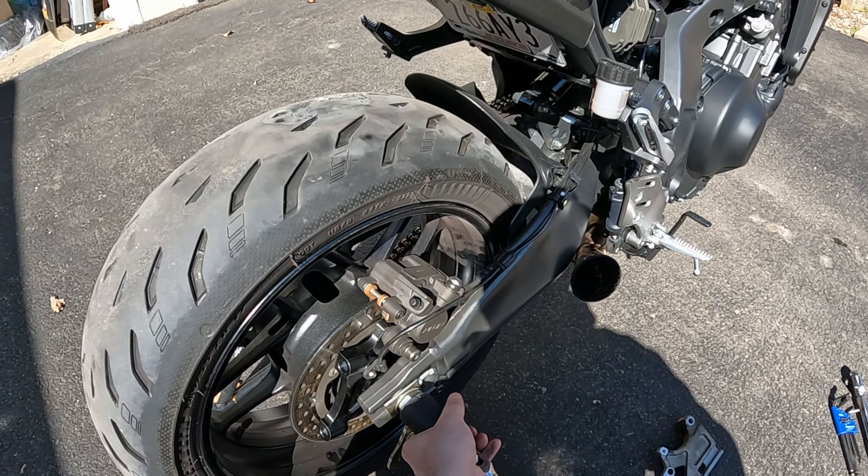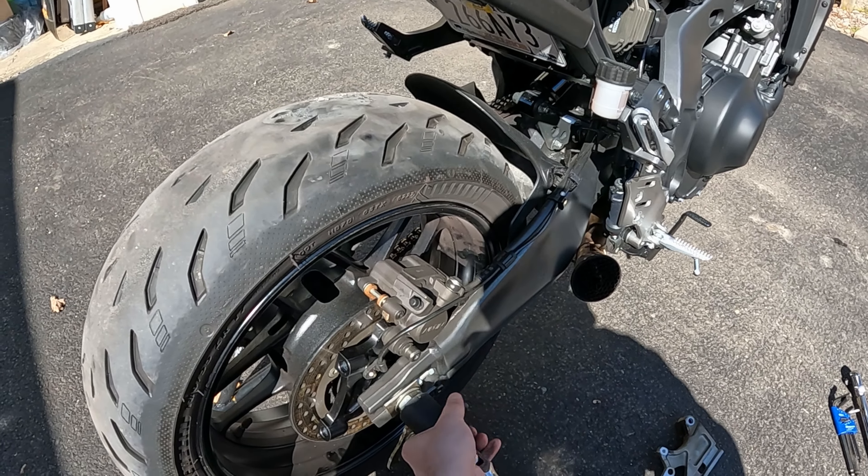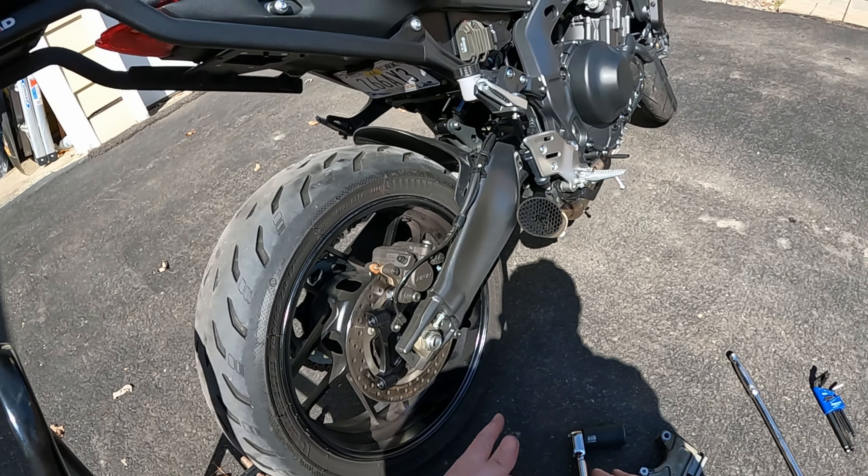That's the Extreme Creations dual caliper bracket install done for now. I'm going to go get anti-seize, Loctite, and caliper bolts — that's all I need to finish installing the caliper. I also need to run the brake line. I'm not sure how I'm going to route that 80-inch line. A lot of people said the 70 would work, but the site only gave me the option for the 80.